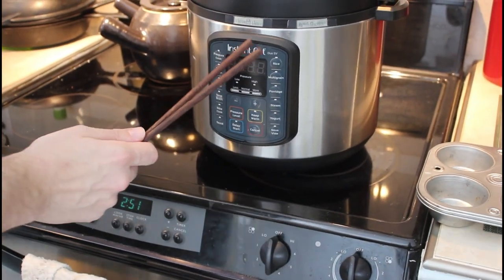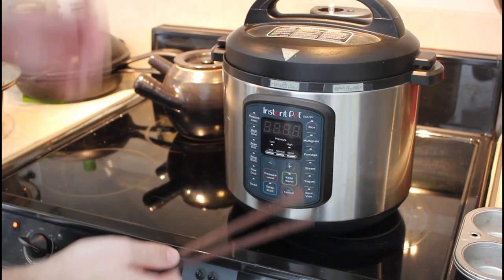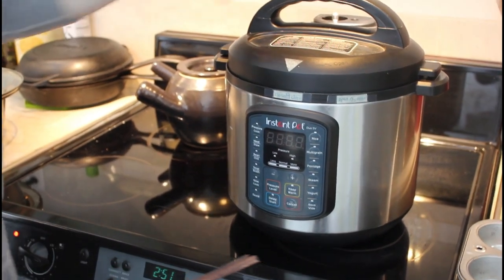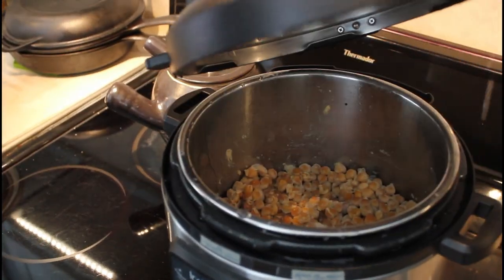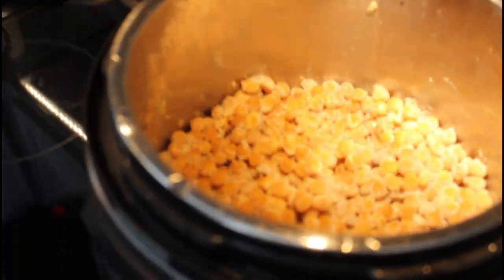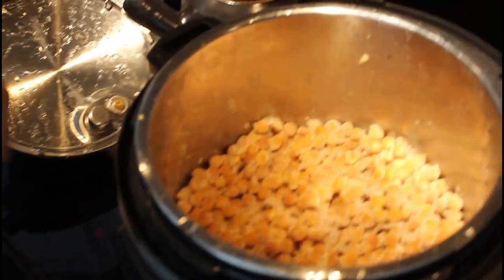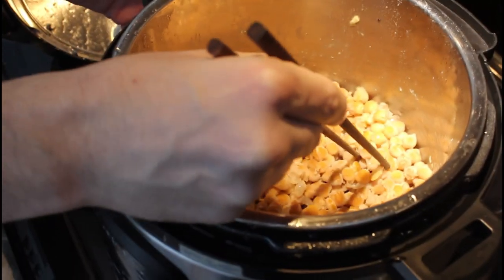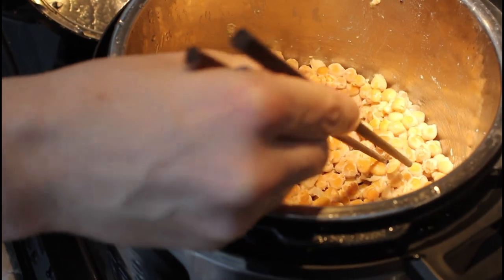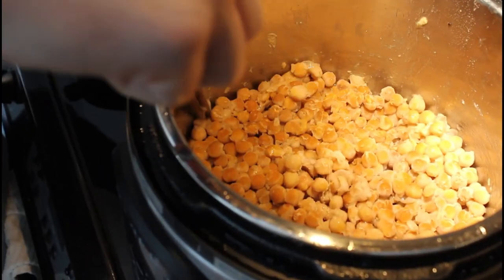We had it on yogurt function for 24 hours exactly on normal. Let's check it out and see how it looks inside. A chickpea garbanzo natto — looks like it worked! It doesn't look as complete as some others, but you can see that fuzzy stuff. It's slippery — and that's what you want, you want to see that fuzzy stuff.